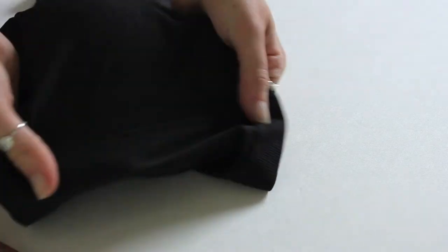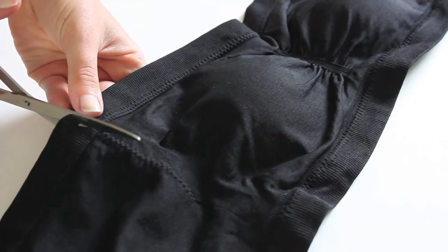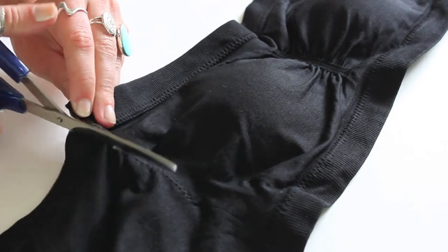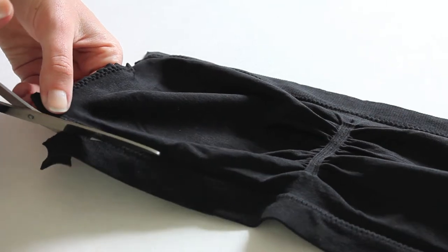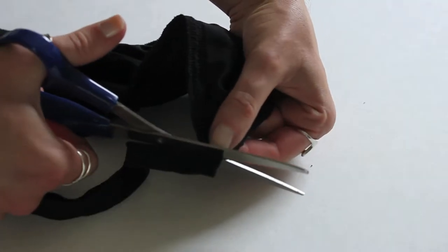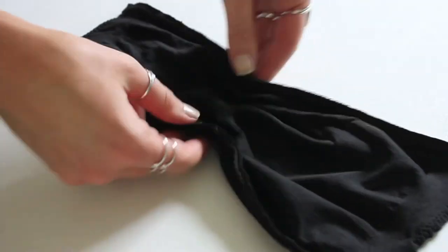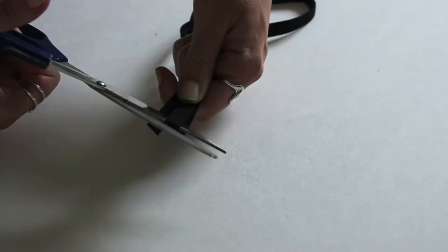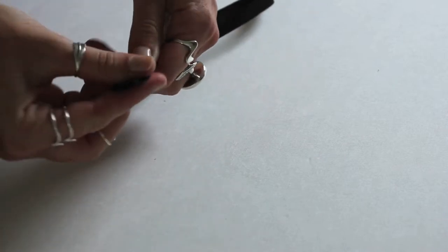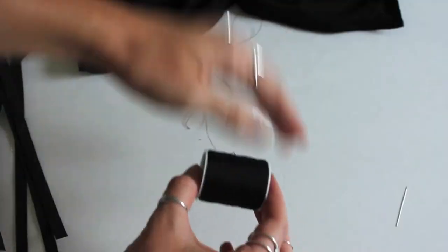Starting off with the bandeau, I decided to cut this in half so that we have a front for each of our bandeaux. One's a little bit more ideal than the other, but this is just making the best out of one piece of material. I decided to cut off a little bit of the edges just because it was a little too wide for my liking. After trimming that off, we're going to take our stretchy elastic. I folded it in half and then in half again so I have four equal pieces, because I wanted four strips along the back.